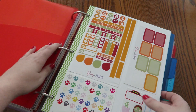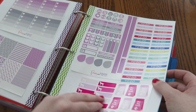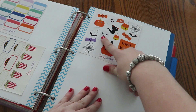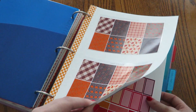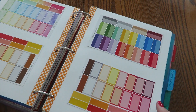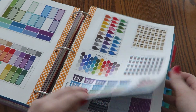Then we go into Pretty on Paper Co. — she just released a bunch of horizontal sets, so I have paper set aside to fill up this section, but these are all her vertical kits and her little Halloween sampler. Then we go into Have a Parade, which is another one of my favorite shops. She just started about a month ago, so these are both newer shops — definitely check both of them out. I do have coupon codes for both shops; I'll put them down below.